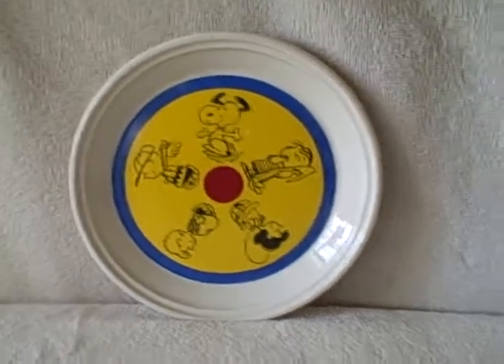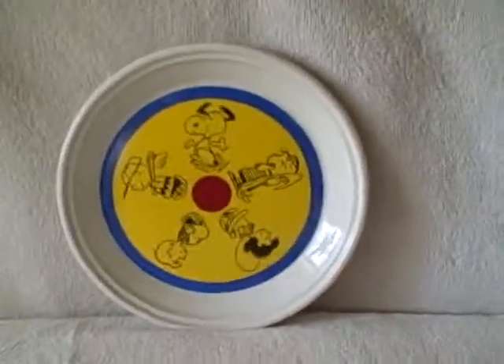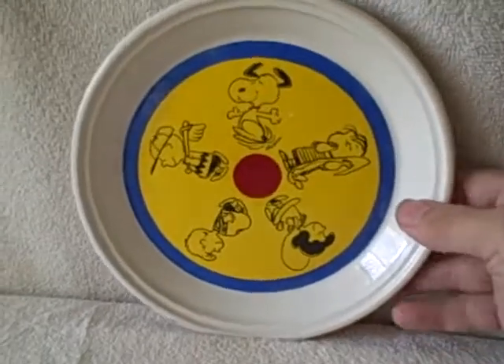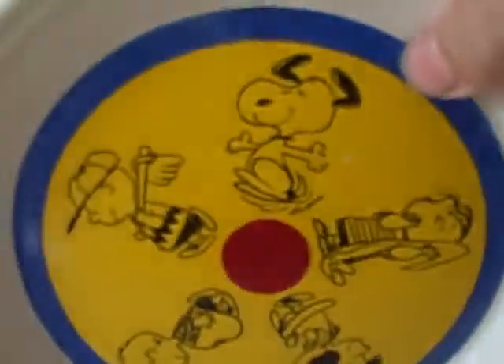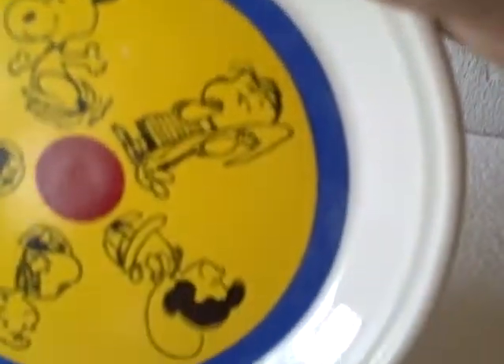Here we have a ceramic dish — it's got Snoopy and all the Peanuts characters, there's Charlie Brown. Real good shape, no chips, no cracks.